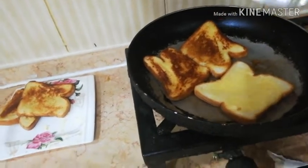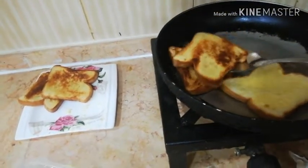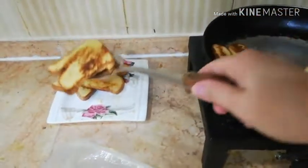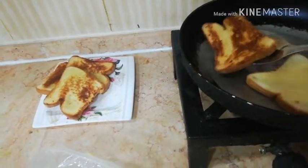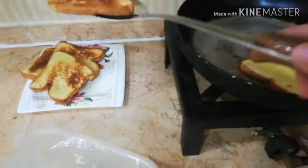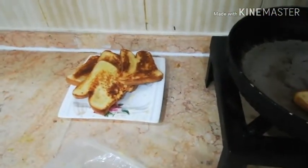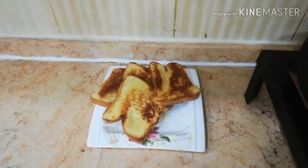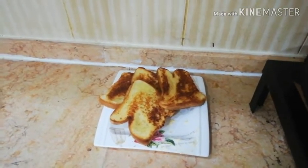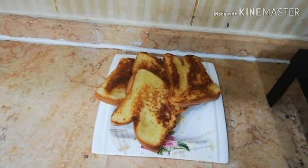Okay guys, my second batch is almost done — you see? Wow, it's so yummy! I will eat all because I am so hungry! This is my toasted bread without an oven!